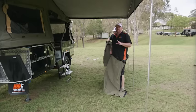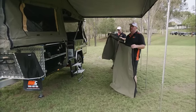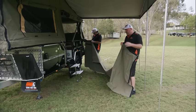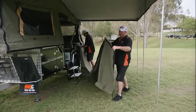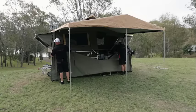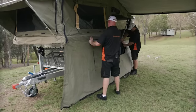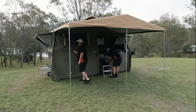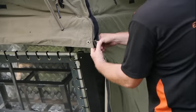We're doing the full setup here, so we're going to put the annex walls on as well. We'll put the side skirt on first. The advantage of the side skirt is that it totally seals in your annex — so once your walls are on, you won't have critters, the breeze, or anything coming up underneath your trailer. We supply a full side skirt.